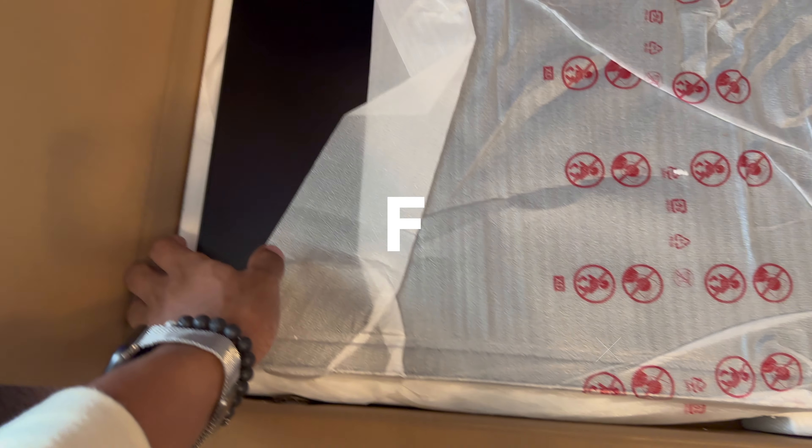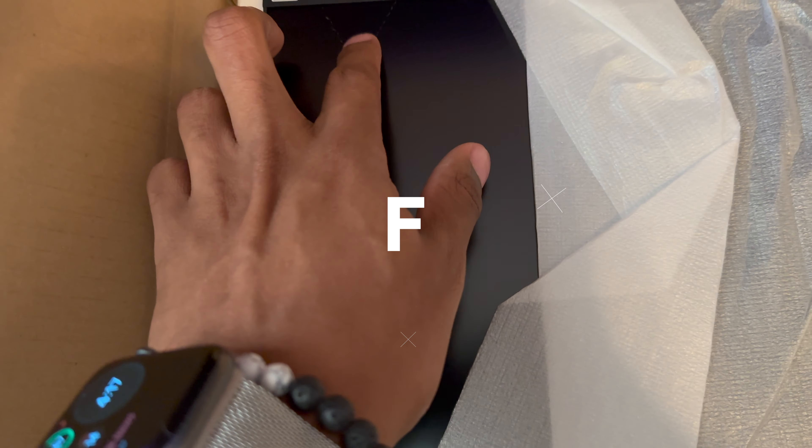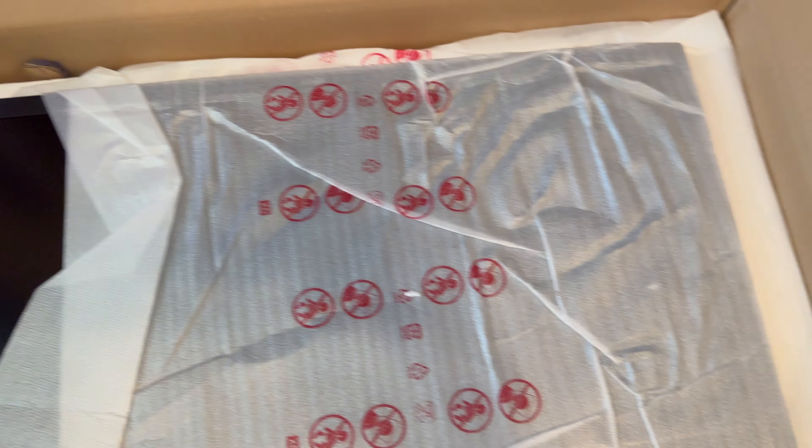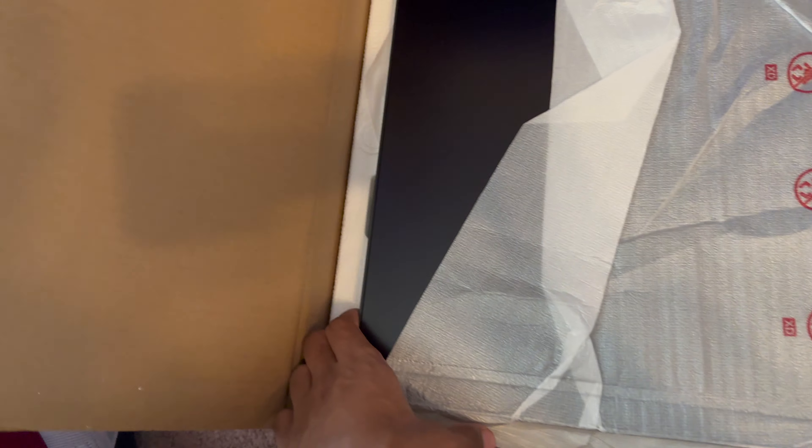Welcome back to YouTube, it's Ronzy — regular Ronzy. And we got some new tech, man. I'm gonna show you guys. Unboxing — y'all already know what it is by the title.